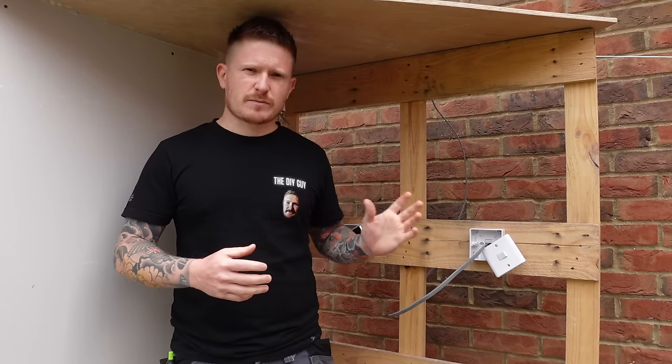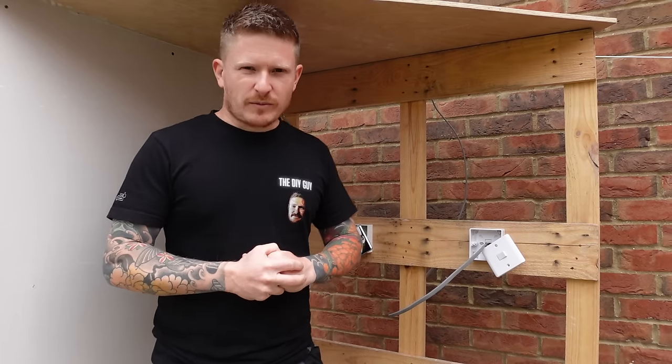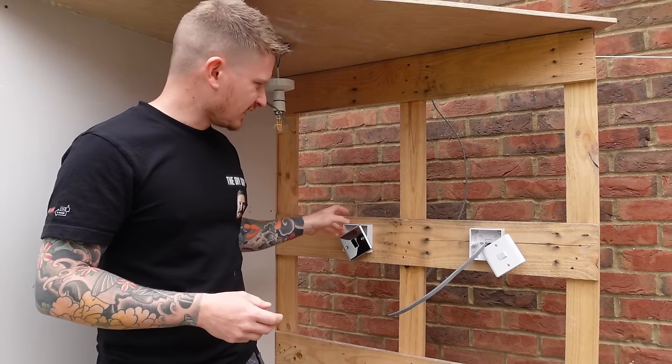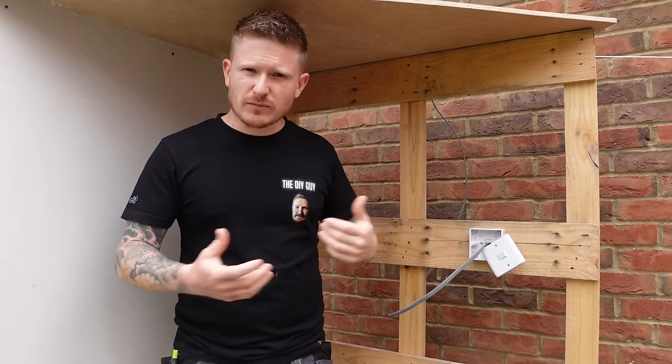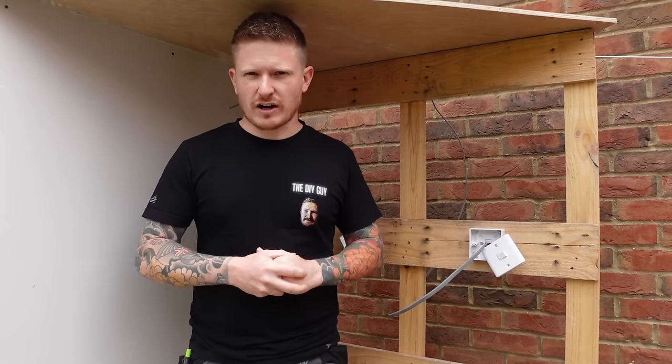So today we'll run through it, I'll explain how it works and we'll wire it up together on my little rig here that I've built. You've seen the rig before on my plasterboard fitting video — I've adapted it today to make a little false ceiling and a mock setup so that I can show you exactly how the wiring would run in your home.